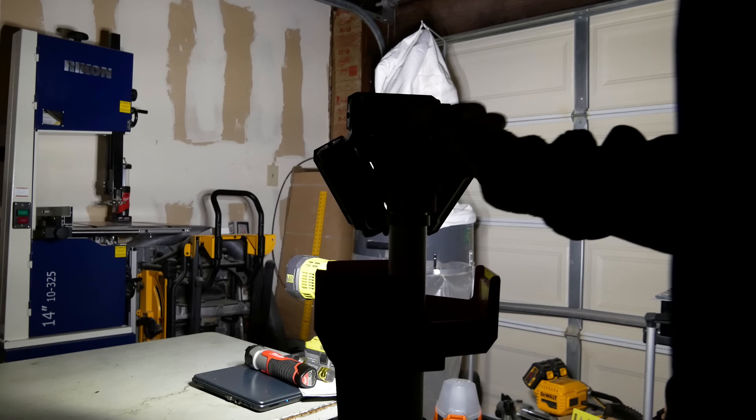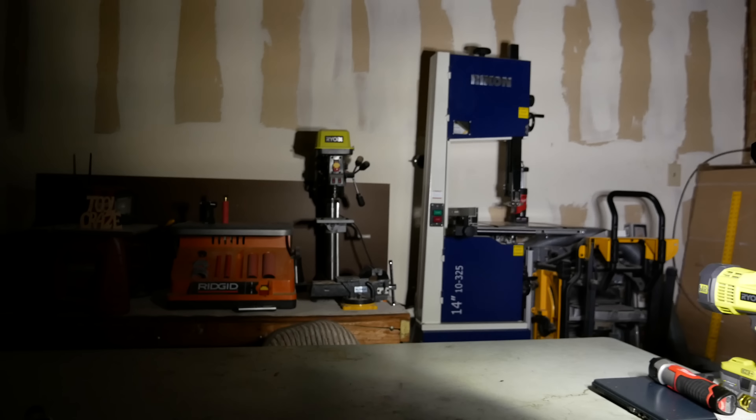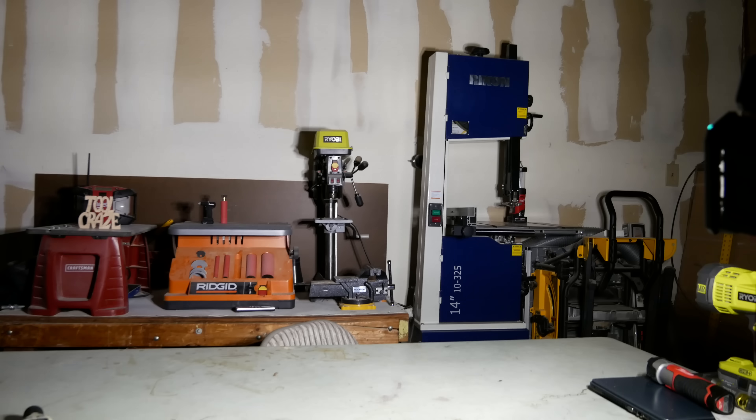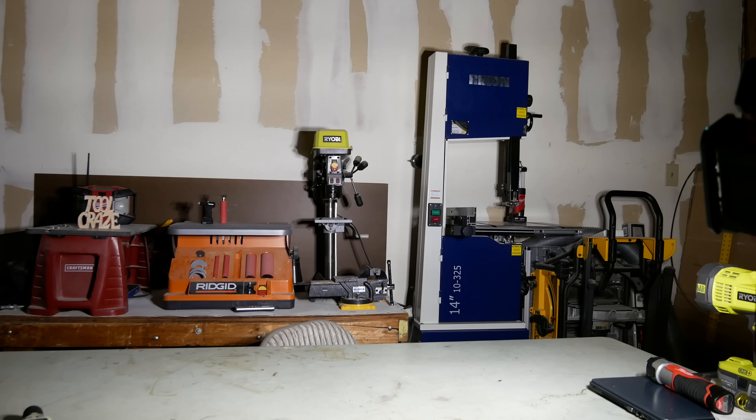And lastly, here's the lowest light setting, which puts out 900 lumens. What I like about this setting is that you're going to get the most runtime out of whatever battery you use. As you can see, it still puts out a fair amount of light. I thought it was perfectly usable here in the garage, and I like that it doesn't blind me like it does on the highest brightness setting.